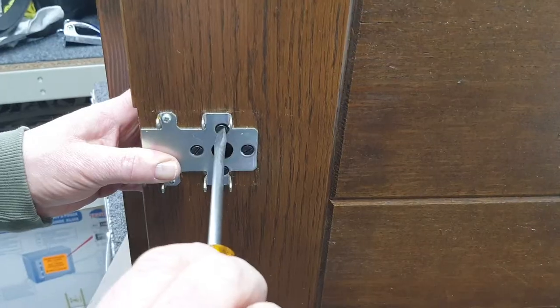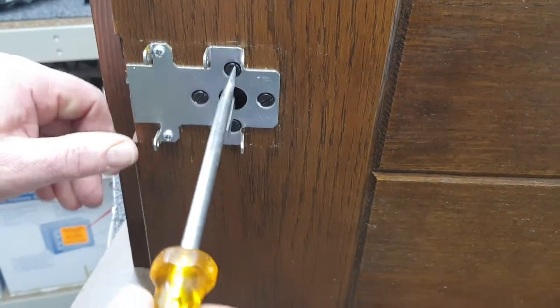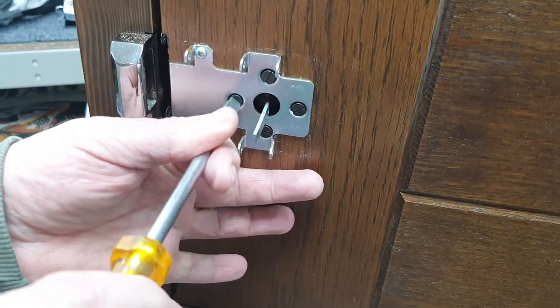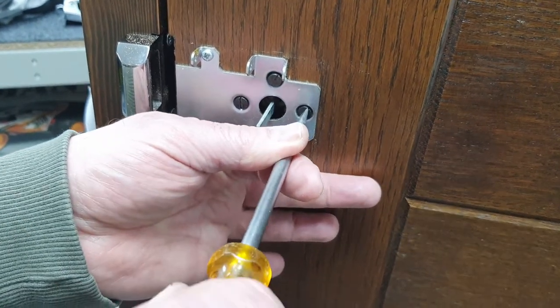If it feels cross-threaded and stiff, it probably is cross-threaded — take it out and gently start again, finding that thread properly and engaging it. Once all four screws are in, go around and pinch them all up. Tighten them — don't go crazy, but they need to be reasonably tight.